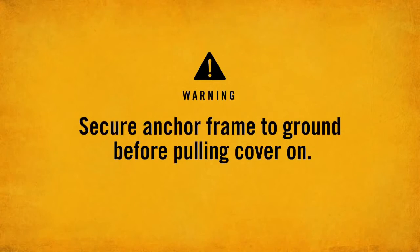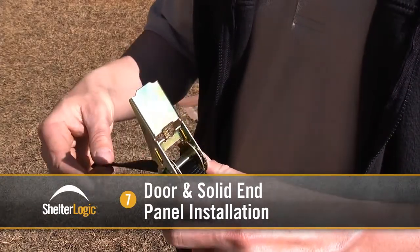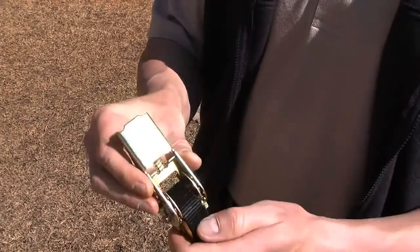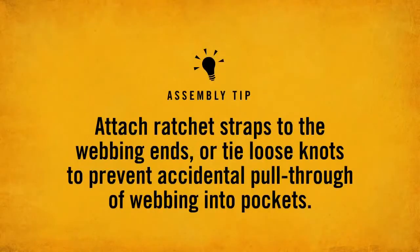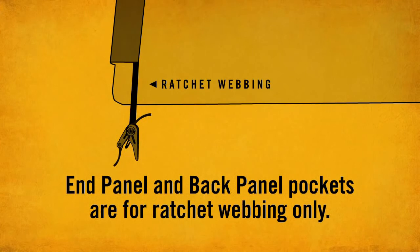Warning: you must anchor your frame before attaching the cover. Serious injury to persons or property could otherwise result. Ratchet-tight ratchets are provided for tightening the end panels and covers. To thread the ratchet, open it and thread the webbing through the back. Pull webbing to tighten any excess slack. Compress the slide lock and crank ratchet until the webbing is secure. Attach ratchet straps to the webbing ends or tie loose knots to prevent accidental pull-through of webbing into pockets. Please familiarize yourself with their use before adding covers.